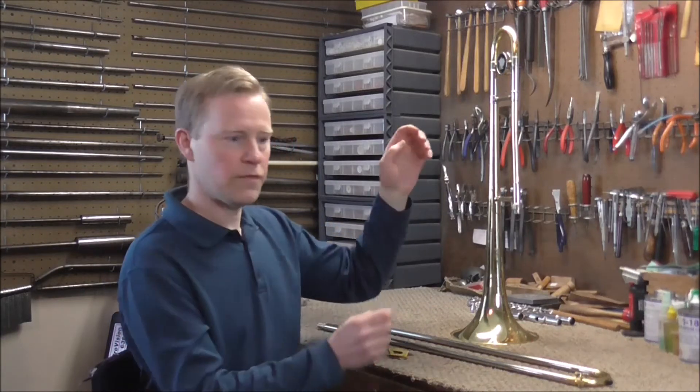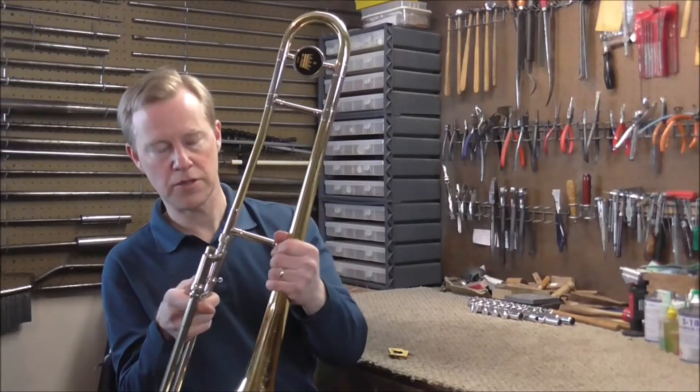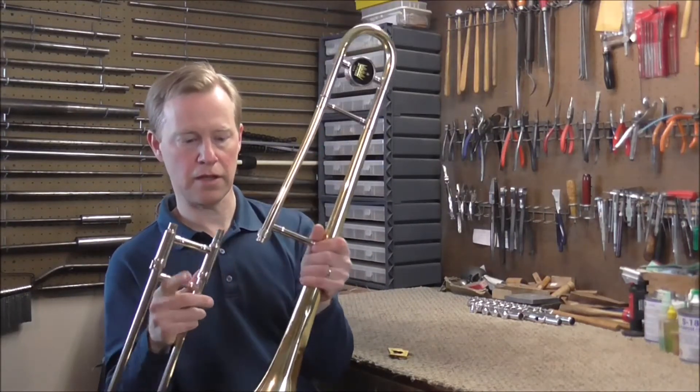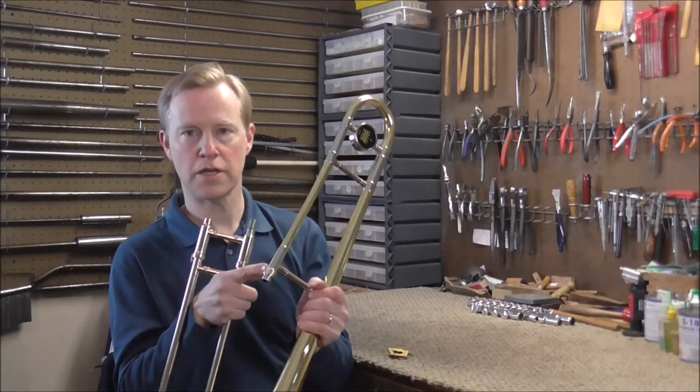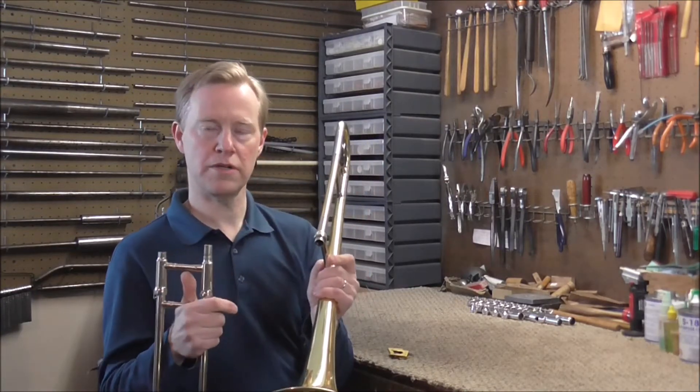Welcome to the Brass and Woodwind shop. I have a trombone in my shop where the slide section wasn't stuck to the bell section, and when they tried to get it apart, it broke the receiver off of the slide section and it is stuck in the bell section. I'm going to have to get this unstuck and I'll show you how to do that.